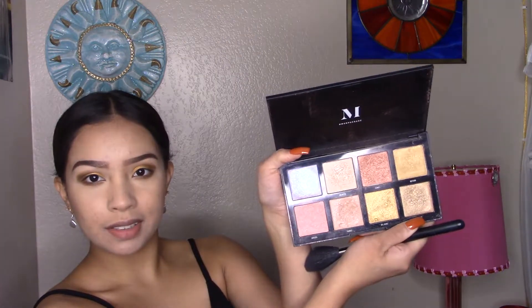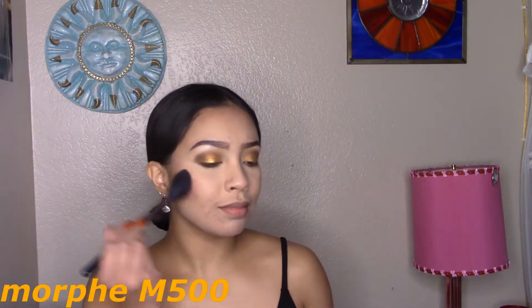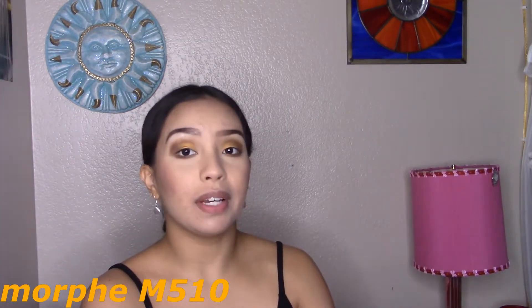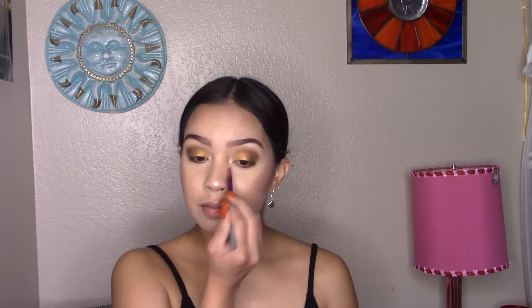Look at these shades! I'm going to mix Comet and Aurora and apply them to the apples of my cheeks for some blush. Now I'm going to wet this brush — the Morphe M510 — and for highlighter I'm going to mix Galactic and Trans and apply those two highlighters in the inner corner using a lip pencil brush by Real Techniques. Then I'm going to set my face with my Morphe Continuous Setting Mist.